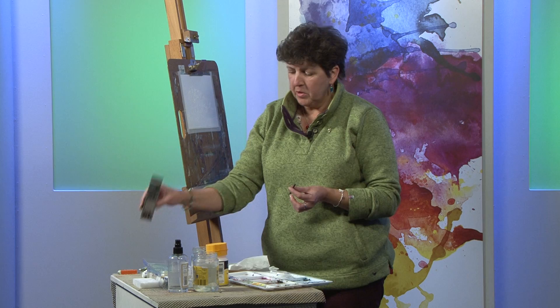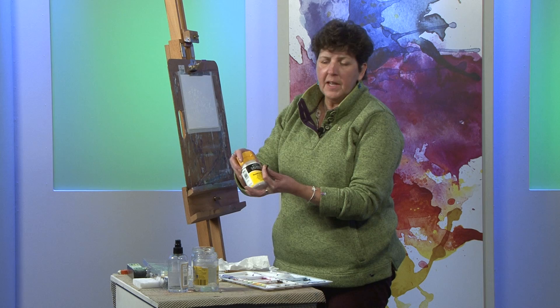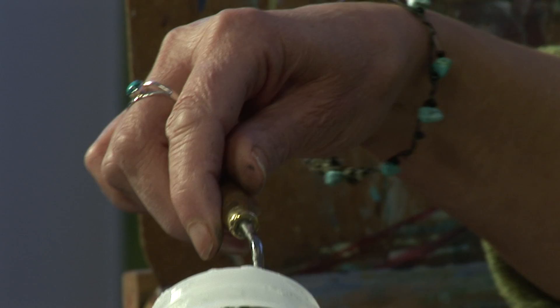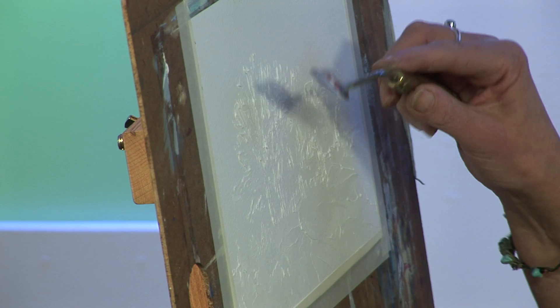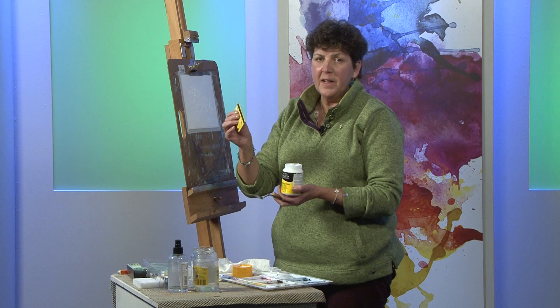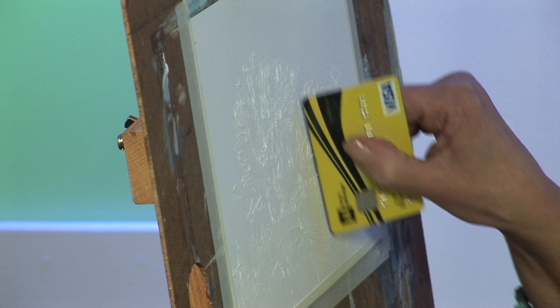I've already started the demonstration by putting on something called modeling paste, which you can get in several different sorts, but this is the Galleria version. It's a lovely sticky paste. I put it on with a palette knife with a pointy end. We're doing winter trees with a lovely soft winter sky in the background. You just paste it on, flattening it out with the side of the knife. If you want to get a little bit more detail you can just take a credit card and sharpen up some of your edges, making some nice feathery tree-like branches at the ends. So this is just a little hedgerow with some nice winter trees in.